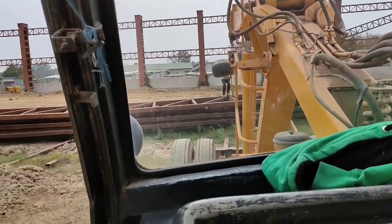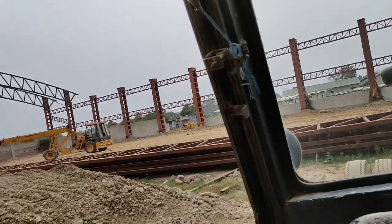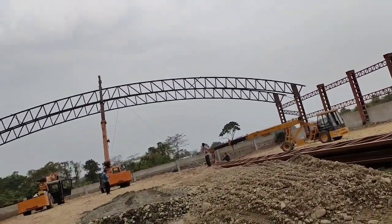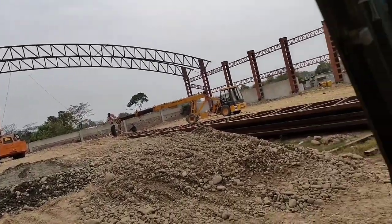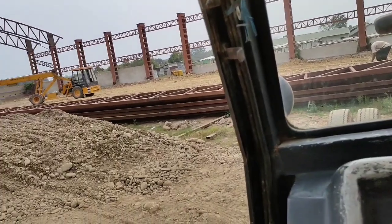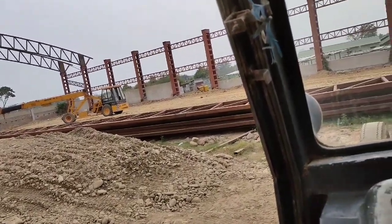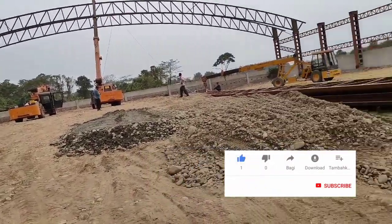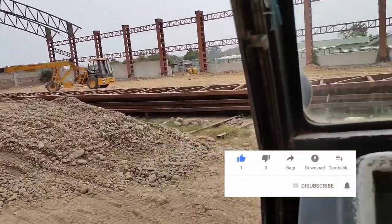The lifting of trusses — a head will be installed on top of that column. Stay tuned with us to witness how it is installed. It's a very huge and big truss.